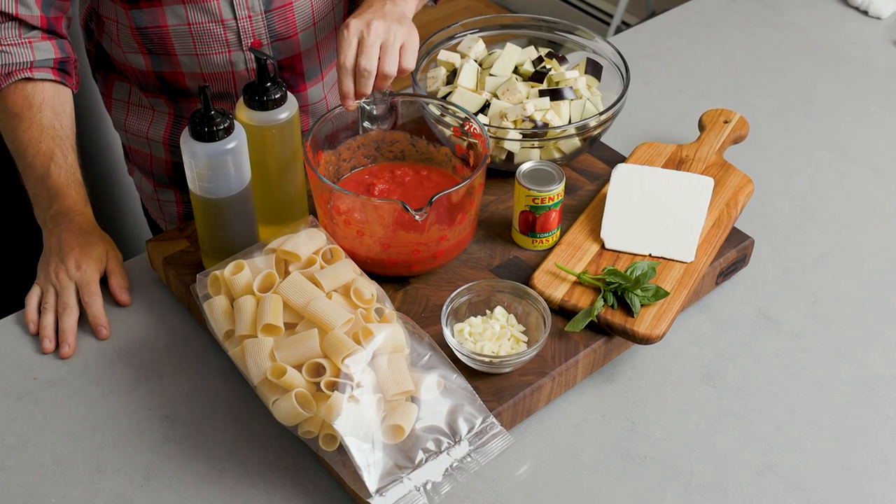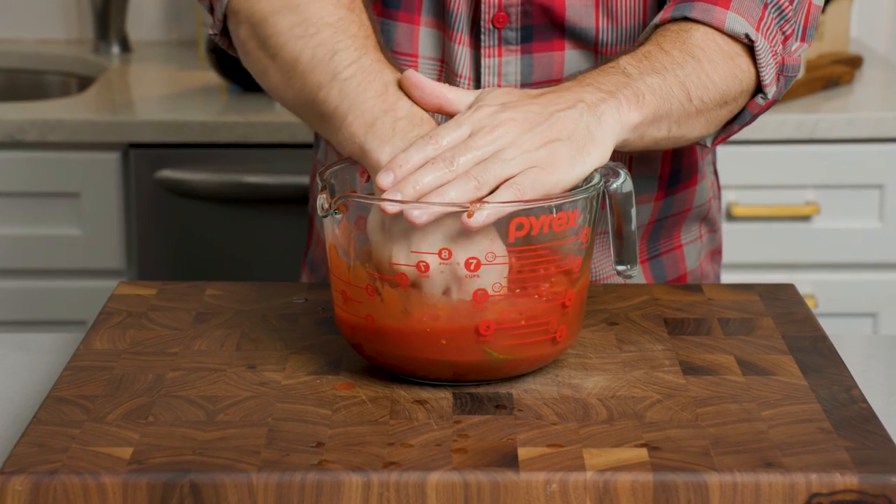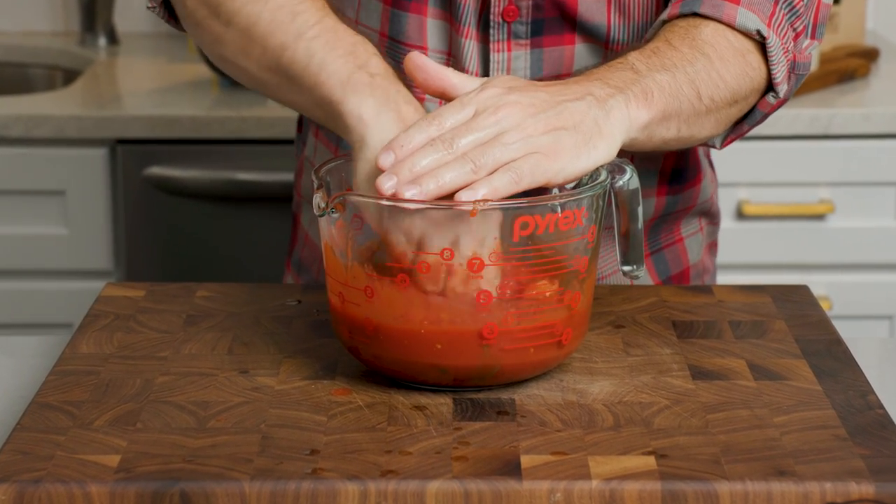So I have plum tomatoes here — 28 ounces of plum tomatoes. These are San Marzano. I crushed them. You don't need San Marzano; you could use crushed tomatoes — any quality brand would be fine. We're going to use three ounces of tomato paste in this recipe as well.